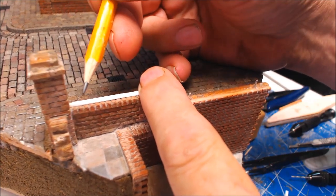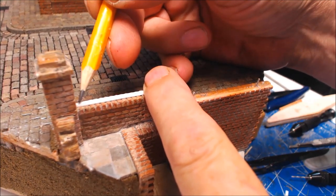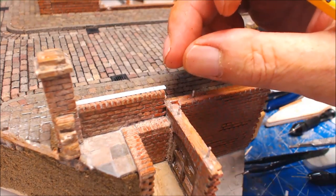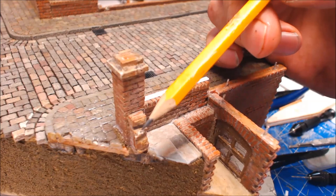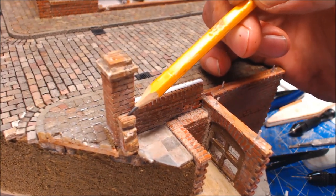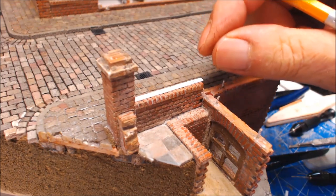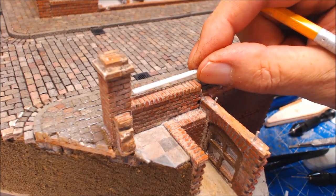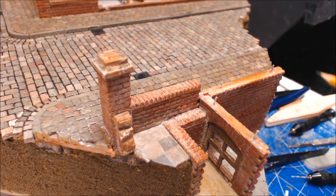When you come to the last one on this particular wall you've got one set at one brick away, which works quite well because it actually gives us one bar to go into the brickwork. Once you've got that marked up, use a 0.8 drill bit because that's the thickness of wire I'm going to be using, and drill the holes all the way through.